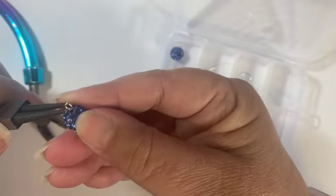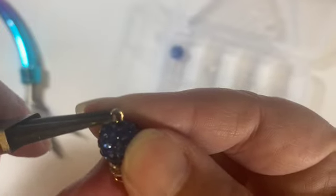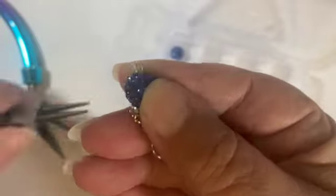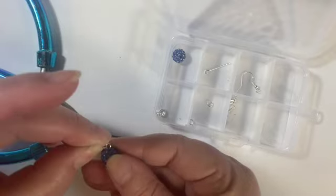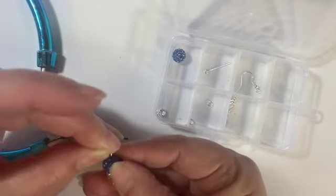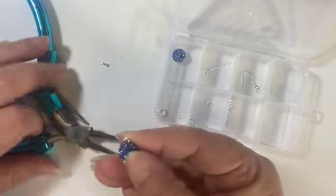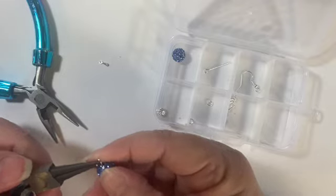I'm going to take that bottom loop and twist it open — I'm going to grab these little elements and see if I can slide them on. They are very small. I may need to open it up a little bit more to get those in there because the bead is too close.